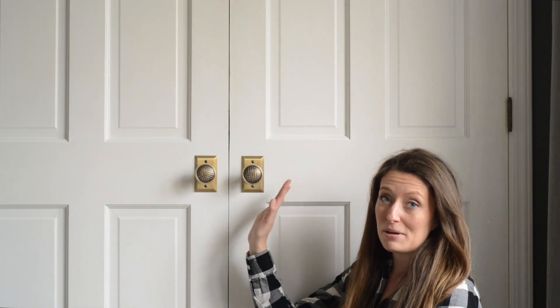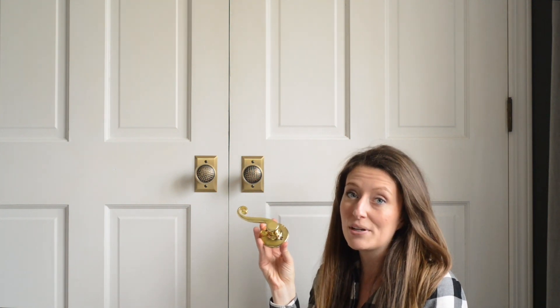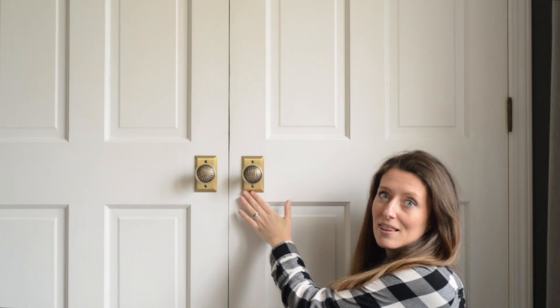Hey guys, it's Ashley with Bigger Than The Three of Us. I am going to teach you how to install dummy doorknobs such as these. If you are like me and you had ugly ones before, you can get rid of them and replace them with beautiful doorknobs. I got these from Nostalgic Warehouse — all brass. I love them. It's a project that will take you 25 minutes and it's super easy.